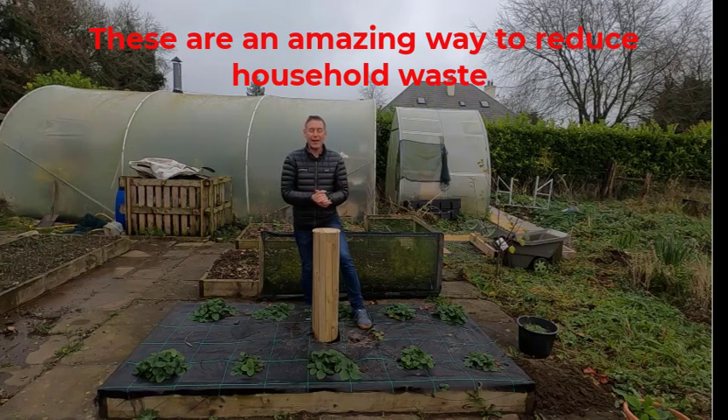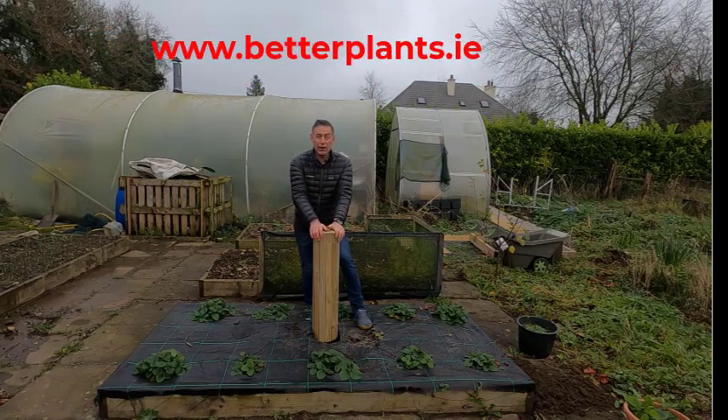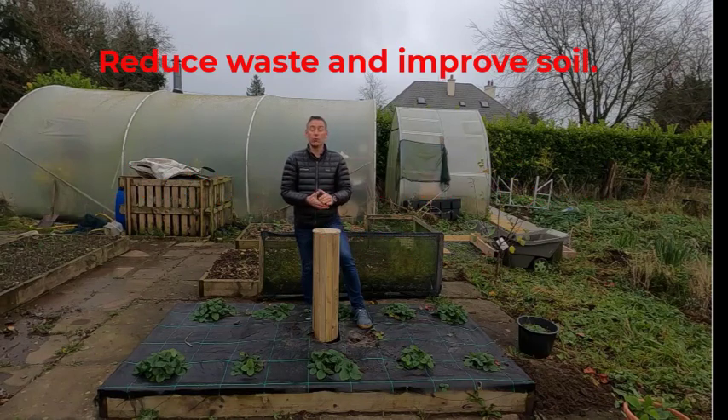You can actually put in bits of cardboard and all your junk mail, as long as it's not too much print on it. Guys, I hope you enjoyed that — Oli Green, BetterPlants.ie. These are now for sale on our website and are on special offer at the moment, so go in and grab one, get them into your garden and get composting. It truly is a magical way to improve your garden and also reduce waste. Thank you so much.